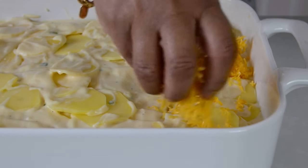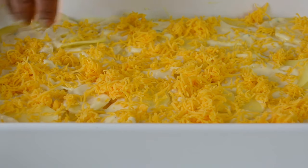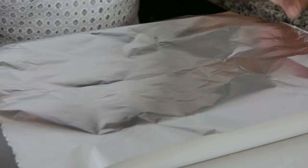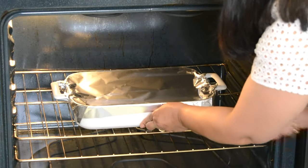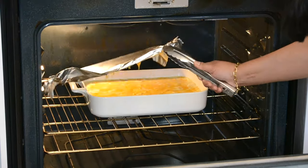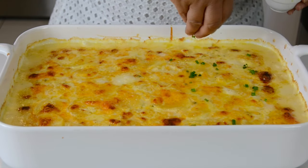Now we're going to top this with the remaining cheese. If you wanted, you could substitute by using mozzarella cheese, gruyere cheese, or any cheese that you enjoy. And now we're going to cover our baking dish with aluminum foil and place it in the preheated oven at 350 degrees Fahrenheit or 180 degrees Celsius. We're going to bake the potatoes for approximately 30 to 40 minutes, and then take off the foil and allow it to continue baking for another 10 to 15 minutes. At that time, our potatoes are going to get a lovely golden color, and we're going to finish with a sprinkle of finely chopped chives.